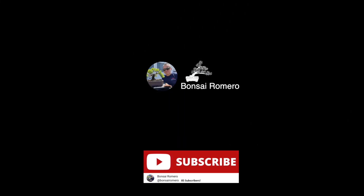Remember, subtitles in English are available on Bonsai Romero videos by activating the captions in YouTube.